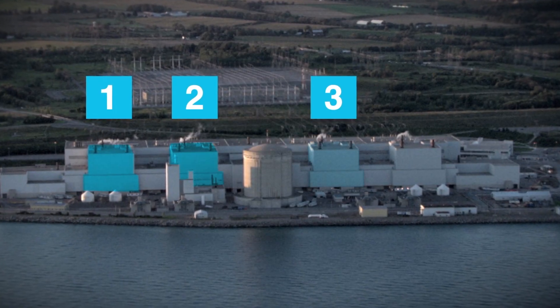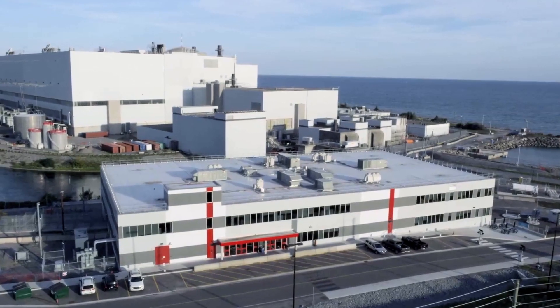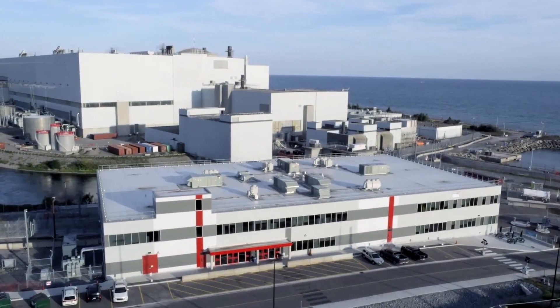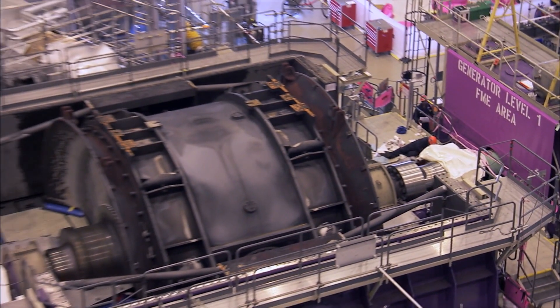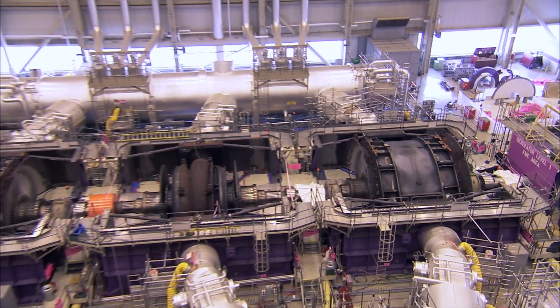Darlington has four units that together produce about 20% of Ontario's power. The station will remain operating during refurbishment, but each unit will be taken offline one at a time for about 40 months to be safely rebuilt. Here are the six steps involved.